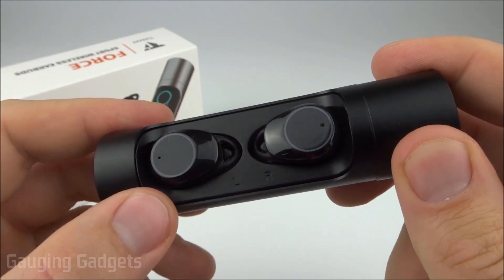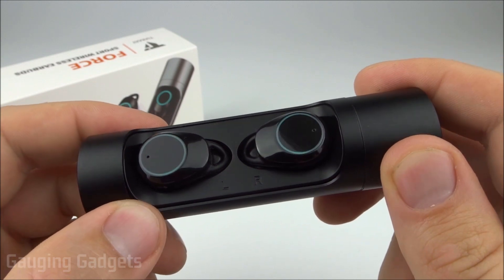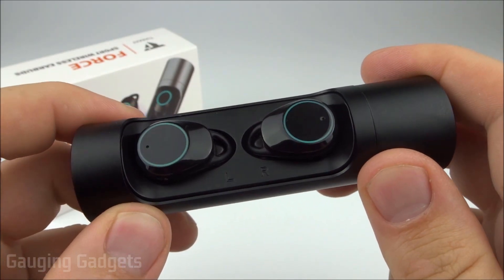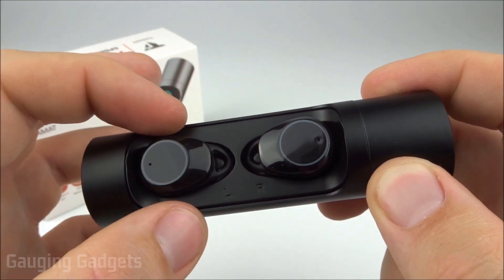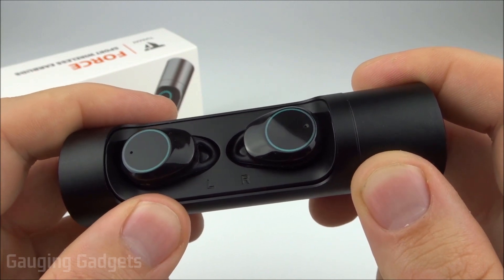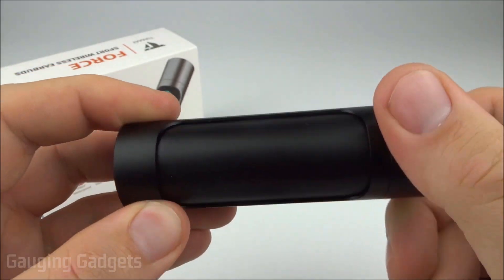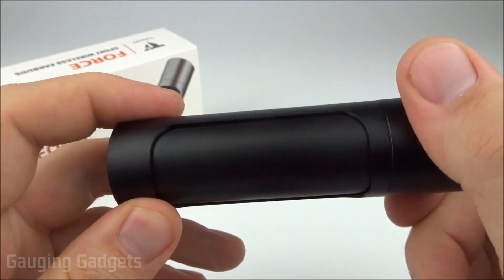Similarly when placing calls, the microphone was very clear and the person you're talking to will be able to hear you easily, making for a very good call experience. Pairing these devices was also easy — all you need to do is take them out of the case and they automatically pair to each other, and pairing with your phone or computer was equally simple. The case is well-constructed, mostly metal, with a plastic back. It's protective and locks in place so you won't lose the earbuds.